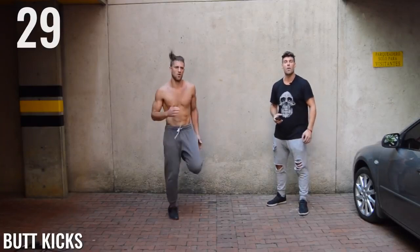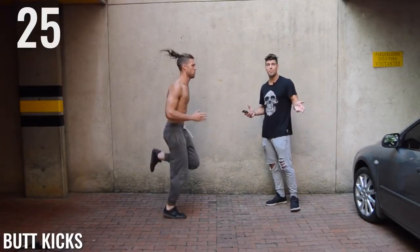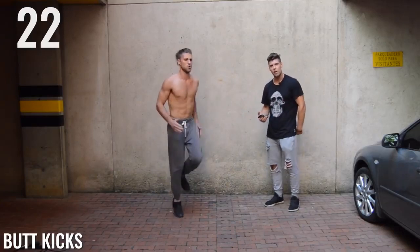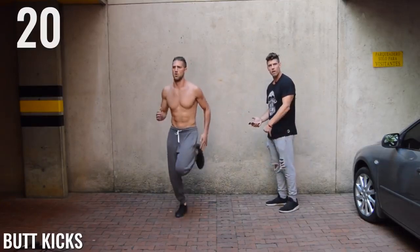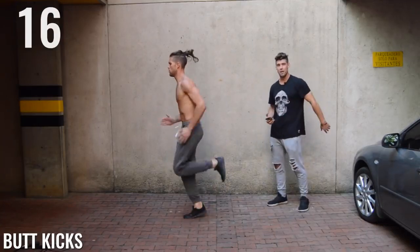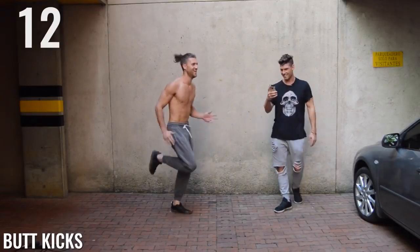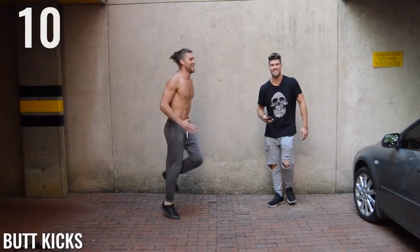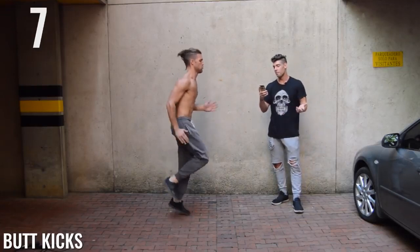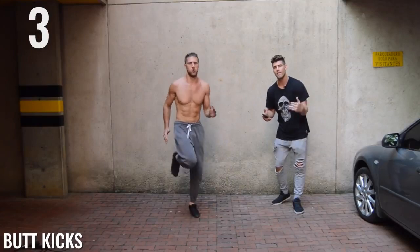Butt kicks — last exercise of this circuit. It's pretty straightforward, we're just kicking the butt. Brandon's taking his heel and smacking himself in the glutes. Very nice, Brandon — you must do a lot of squats. Ten seconds, ladies and gentlemen. It's only five seconds now because when you get intense, time goes by when you're having fun.